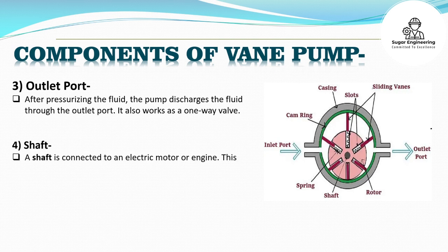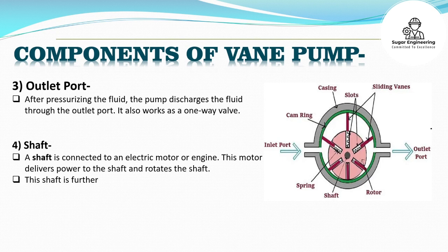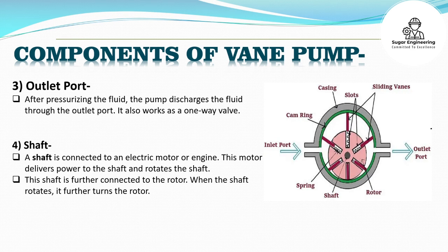Shaft: A shaft is connected to an electric motor or engine. This motor delivers power to the shaft and rotates it. This shaft is further connected to the rotor. When the shaft rotates, it further turns the rotor.